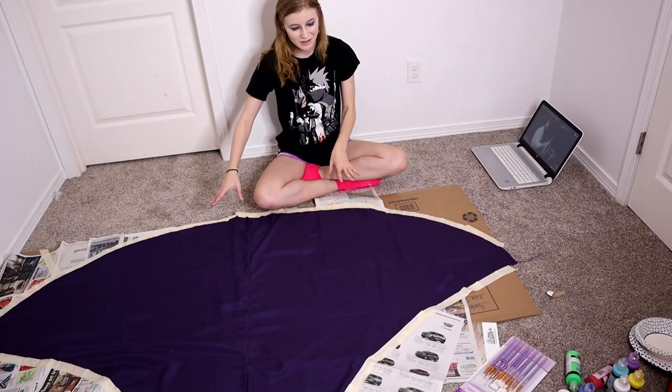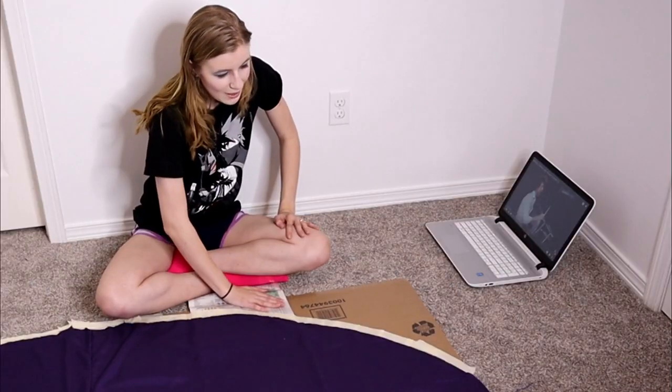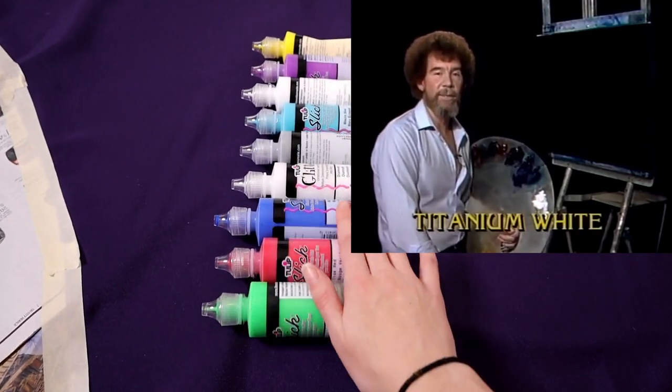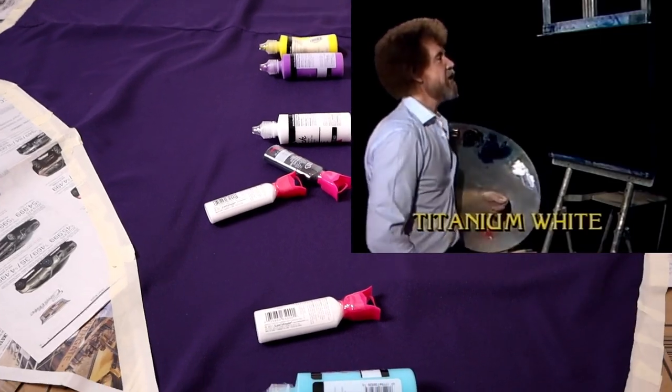This is all ironed and masking-taped down to cardboard with newspaper on top, because I would like to get the security deposit back on this house and do not want to get paint all over the floor. So let's have them graphically run all the colors across the screen that you need to paint this project, and I think today we'll do some northern lights. Come on up here and let's get started.